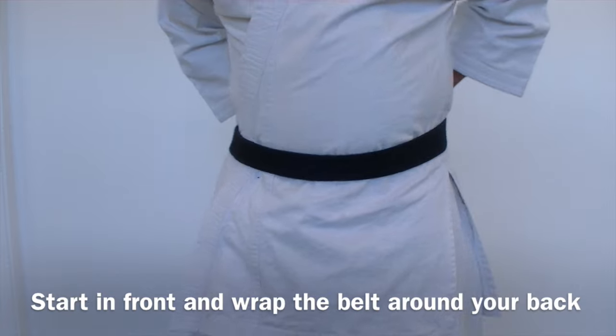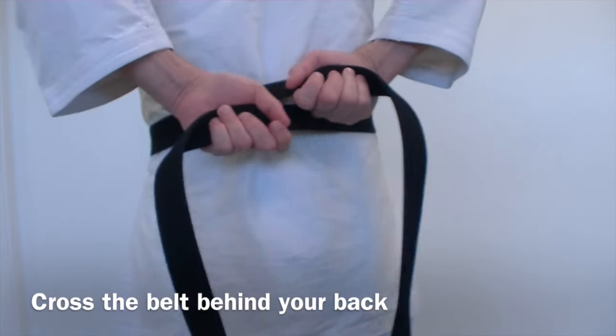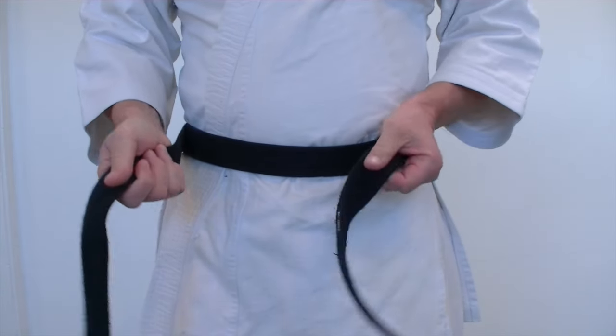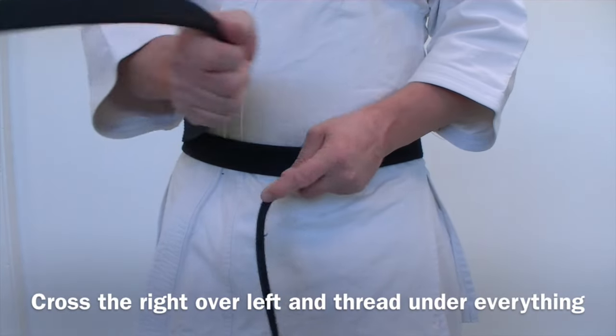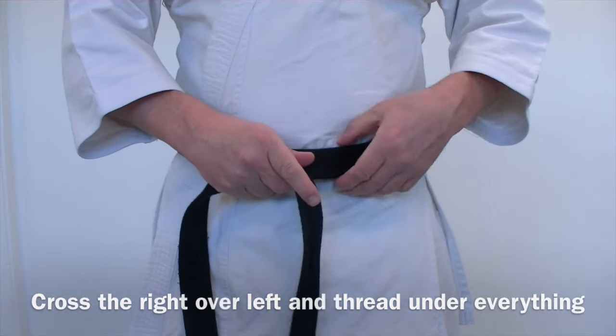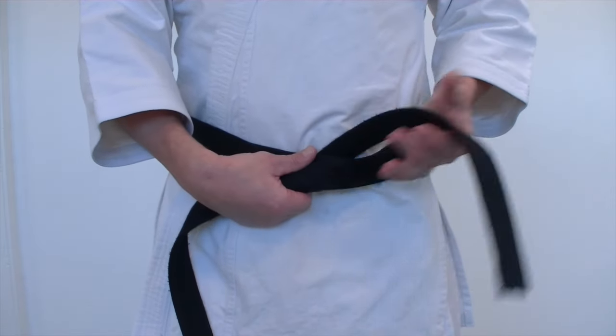Wrap around your waist. You'll cross the hands behind the back and there will be a cross of the belt in back. Take your right hand over the top of the left and bring that top piece of the belt all the way under both layers of the belt.